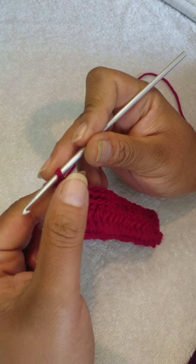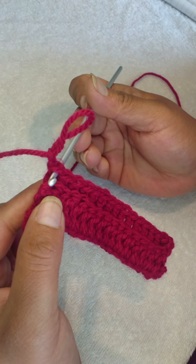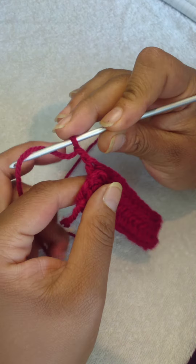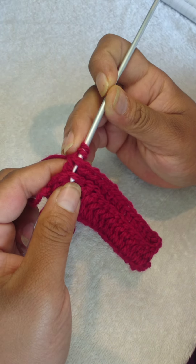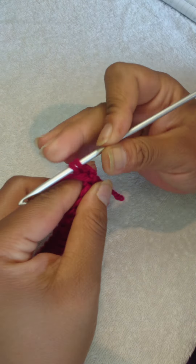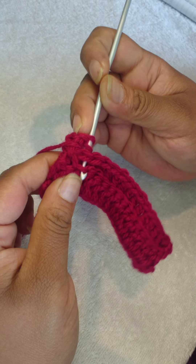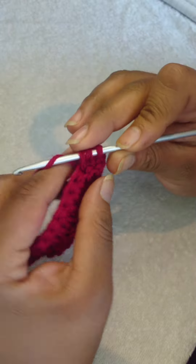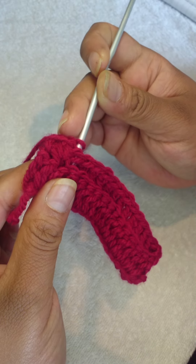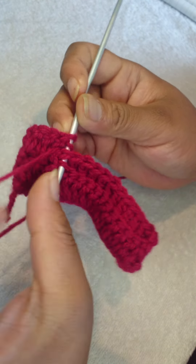To close this off, make two chains. Yarn over — we're going to go through both loops of the row you just completed and the back loop of the row directly below. Yarn over, go through two loops of the previous stitch and the back loop directly below it. Yarn over, pull through two loops, yarn over, pull through two loops. Yarn over, go through both loops of the previous row and the back loop at the bottom, yarn over and pull through. Continue this until you get to the end of your row.